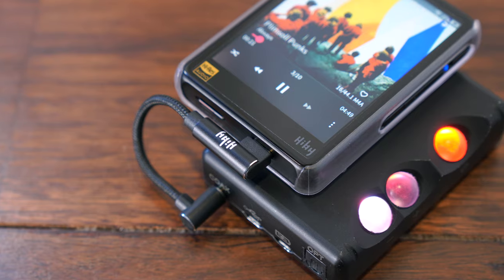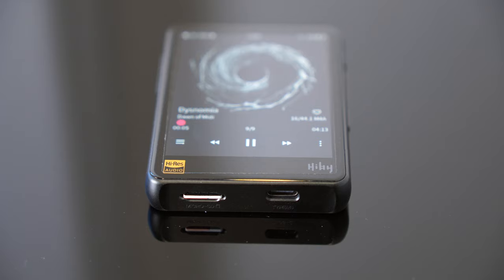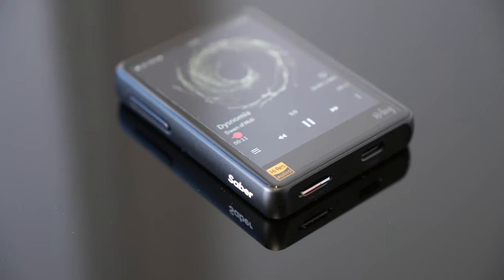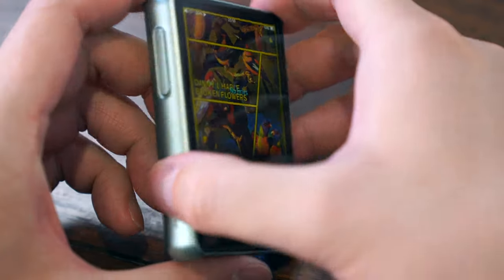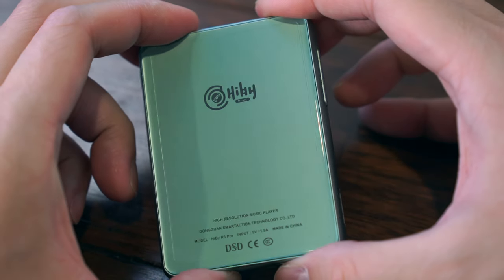This makes the Hybee almost purpose-built to be stacked with something like the Chord Mojo. Add to this up to 19 hours of playback battery life and you have yourself a cute little player that delivers a lot. In fact, I was so impressed by what Hybee offers for this price point that I bought an R3 Pro Saber just to test equipment in-store with my own collection of music. As you can see, it comes in a few fun colours, including this neat little mint green.